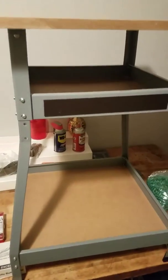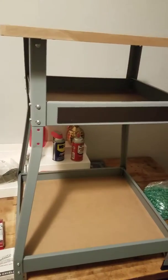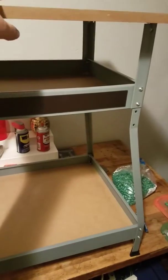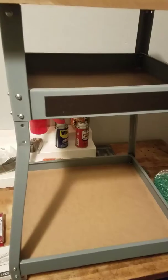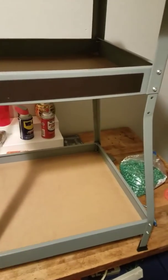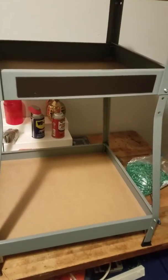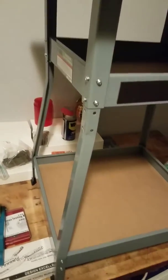But this thing with the instructions given is the dumbest thing I've ever seen in my life. And this magnet might as well not even be on there. But for $32 or whatever, yeah, it's perfect for what I need.